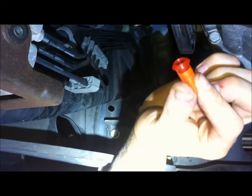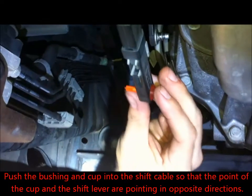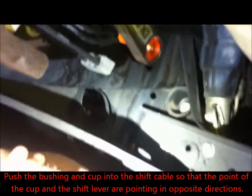Now take the cup and bushing and push it into the shift cable so that the point of the cup is facing in the opposite direction of the shift lever. Like this.